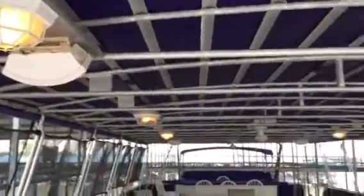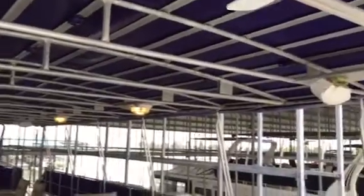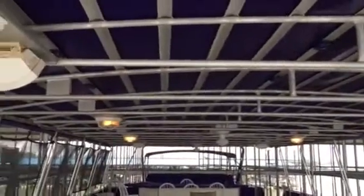We've got the ceiling fans, we've got speakers, lights — the whole works. And this is a big, big extended party top.